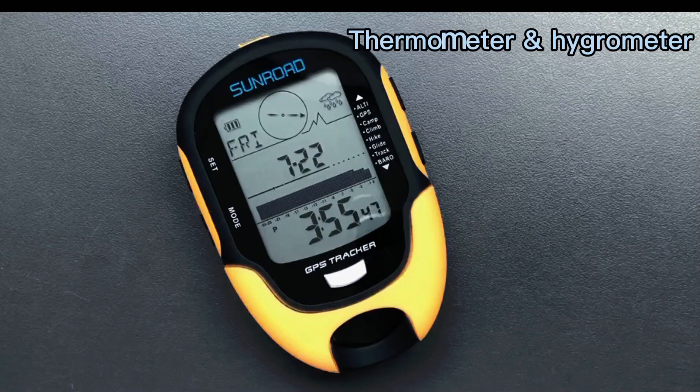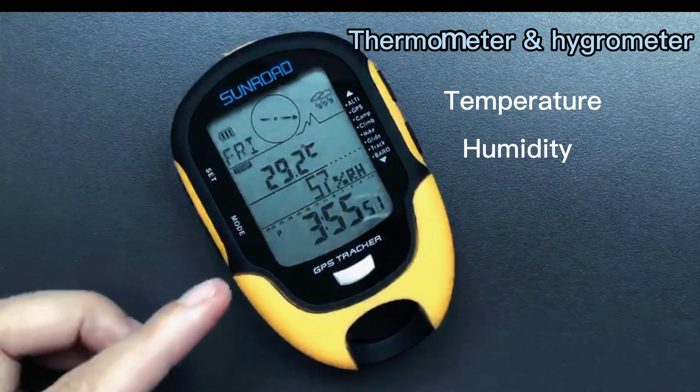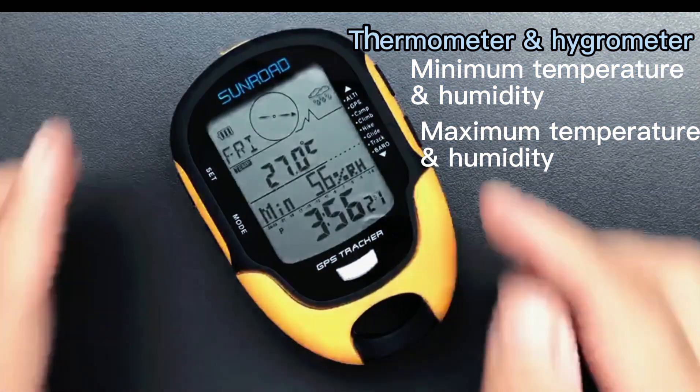Under time mode, press the mode button to check thermometer and hygrometer. Press the up/down button to check minimum or maximum data.